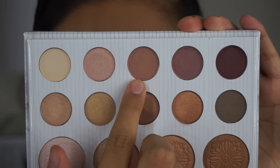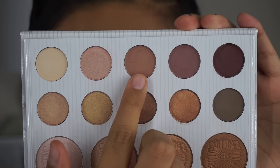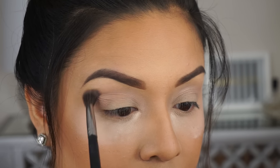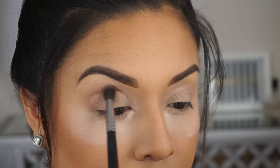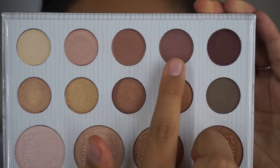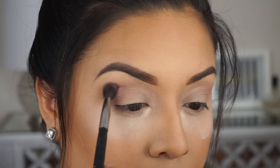Now let's get started with the tutorial. The first eyeshadow I'm going to be using is the light mauve color, which I'm going to be applying on the crease. Next I'm going to use the matte medium purple on the crease as well to intensify the color.